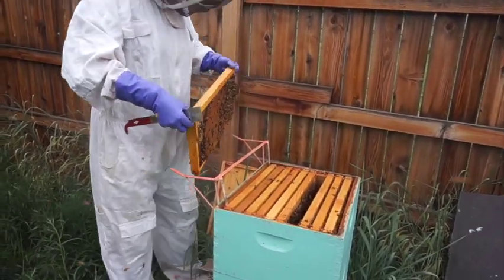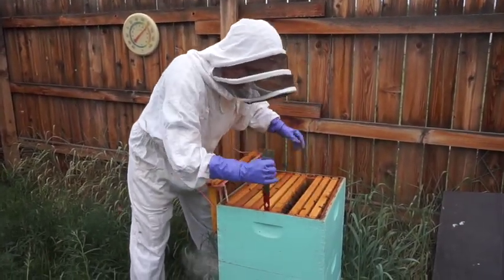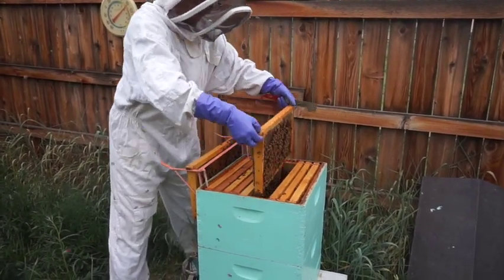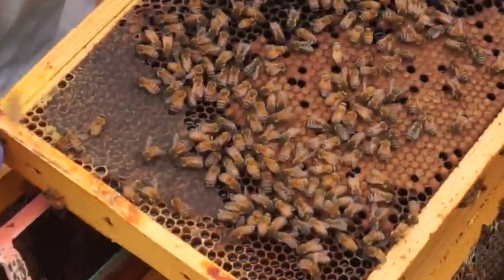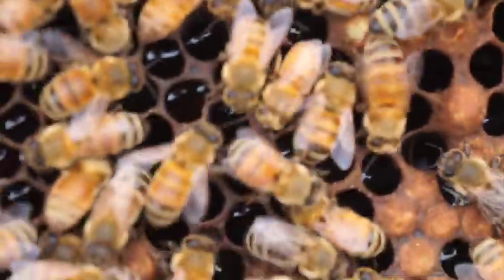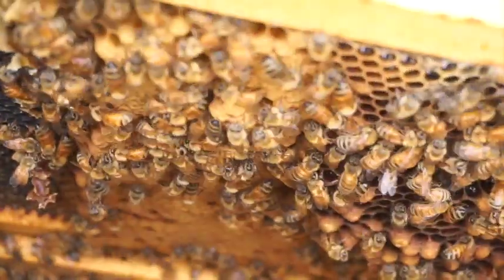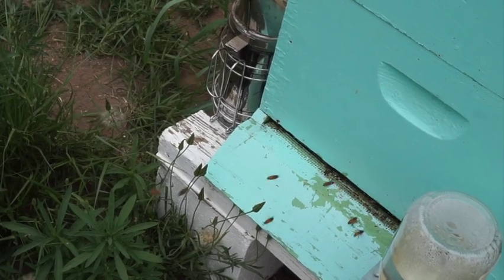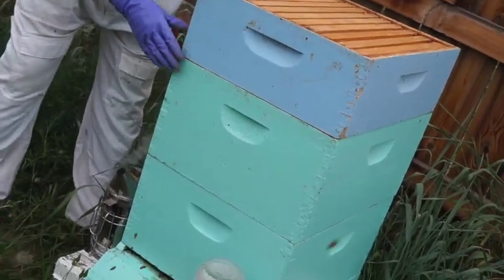That's a good sign — that means you have a laying queen. I'm going to take out one frame, set it on my little frame holder, and check another one. I'd like to see more eggs; if you have eggs you know you've had a queen within one to four days. There's some honey on the outside but the main center is babies. You can see the drones — drone eggs stick out further than the rest. You need to have a certain amount of drones. My hive guys are doing really well.